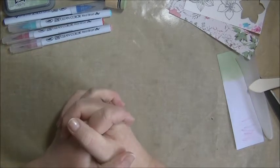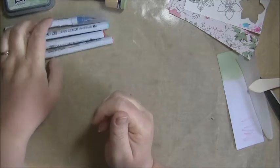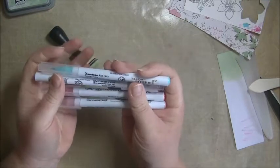Hi everyone, it's me Cindy again, back with another card, and this time we are going to do some coloring with Zig Clean Real Color Brush Markers, if I say it right.